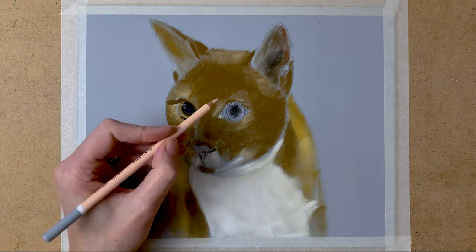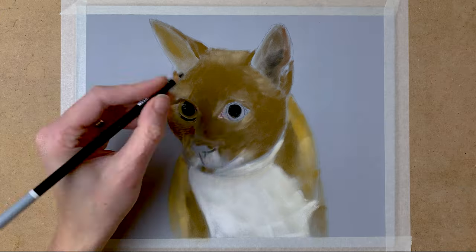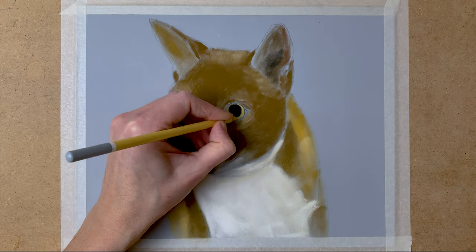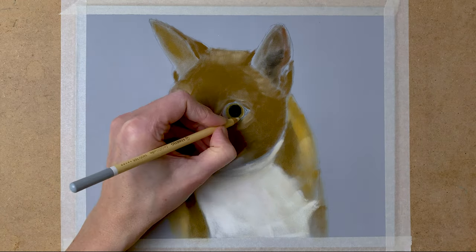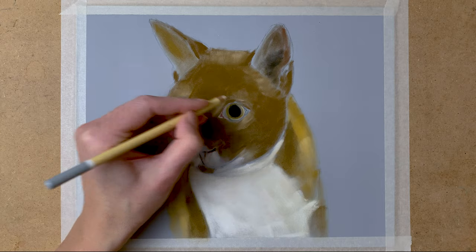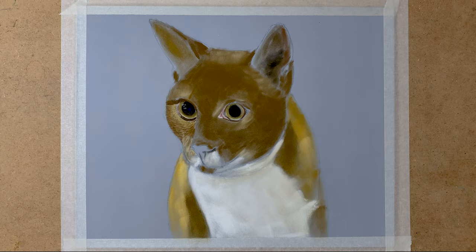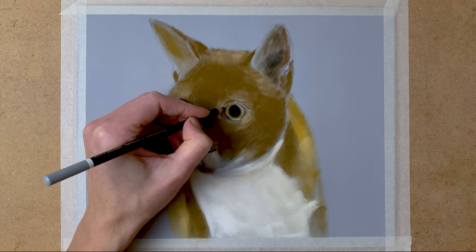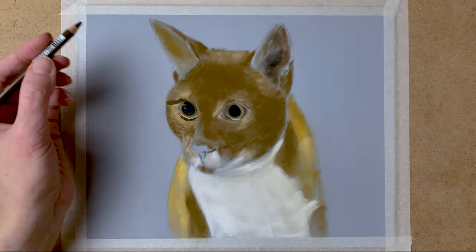I use my blending stump to blend all these colours out. And here I start with the other eye, and I do the same — I use black, yellow, green, cream colour, and brown as well. And again, the blending stump to blend it all out.